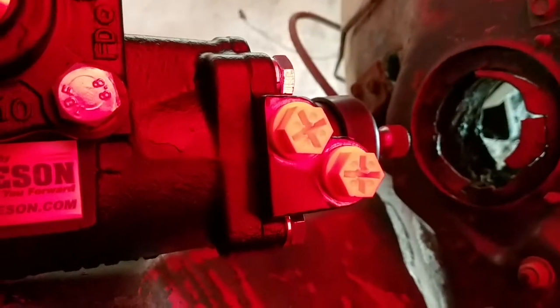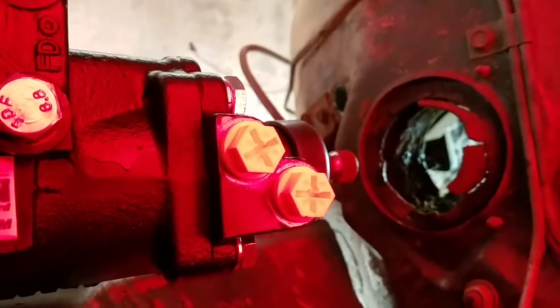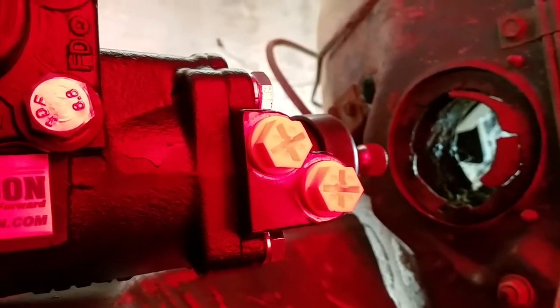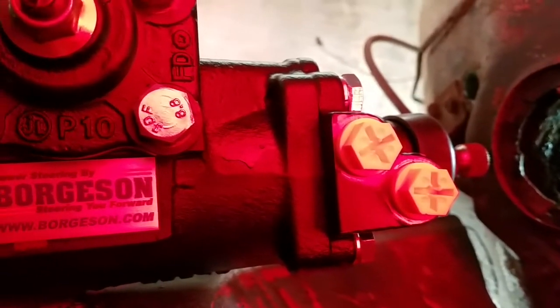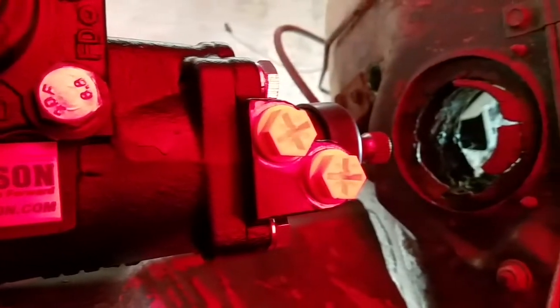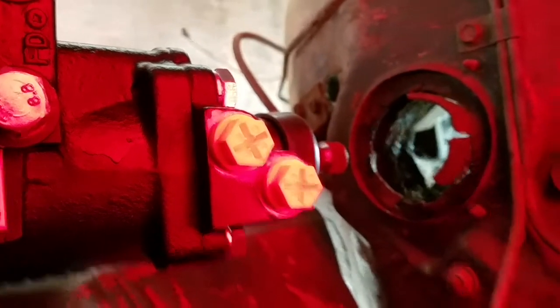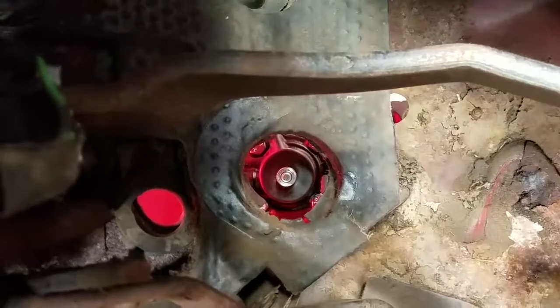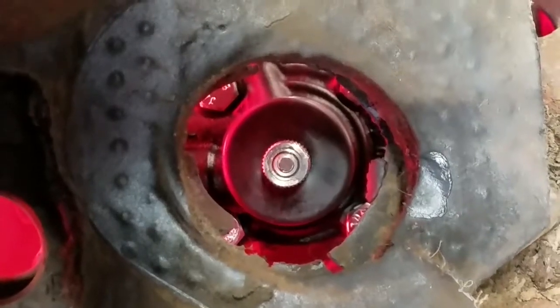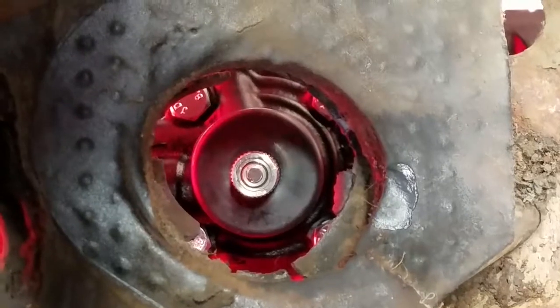Somebody else I was watching do this on a '68 had put an extra washer underneath the bolt on one corner because it wasn't lining up with the hole very well. But this looks really well lined up. Looking from the inside — yeah, I can't complain. That looks like it's right in the middle of the hole. Perfect.